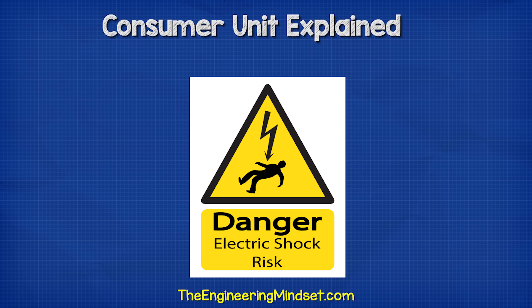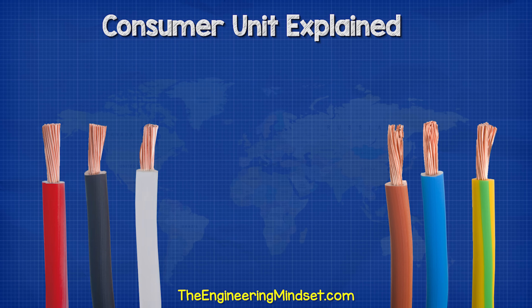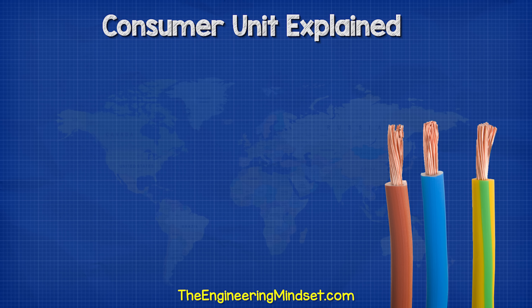Remember, electricity is dangerous and can be fatal. You should be qualified and competent to carry out any electrical work. I'm going to be using the European color codes for this video, which may be different from your local regulations.